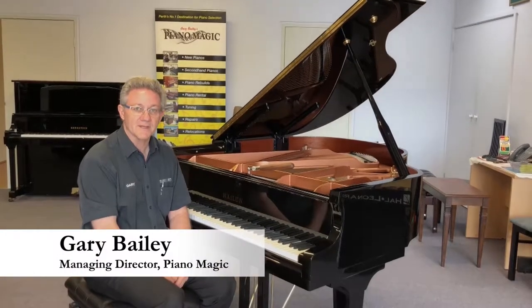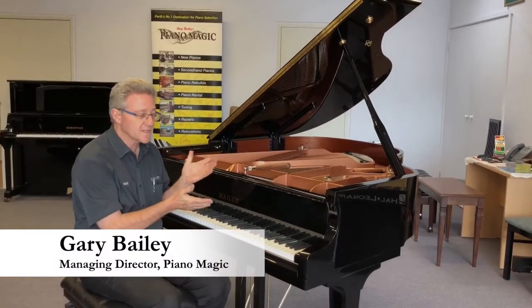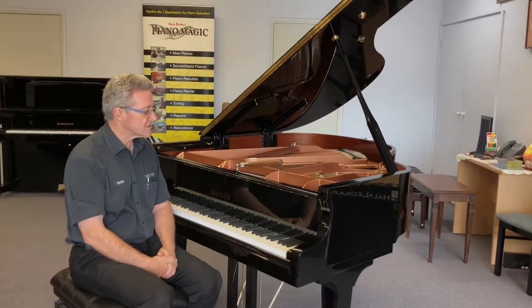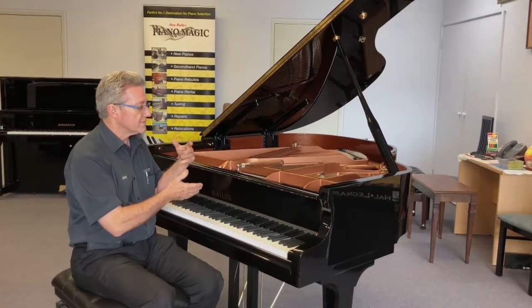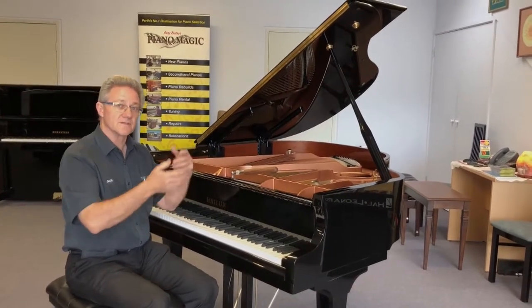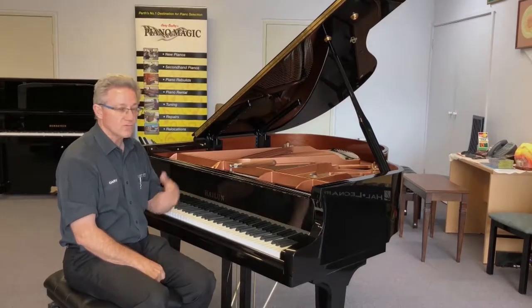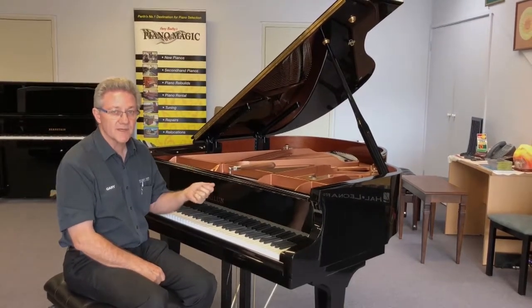Hi, I'm Gary Bailey from Piano Magic and this is the Halen 161. This is a magnificent piano. I've just unboxed it. It was about 20 cents above pitch. I've just re-tuned it down to pitch and it just fell in really nicely. It was an easy piano to tune.